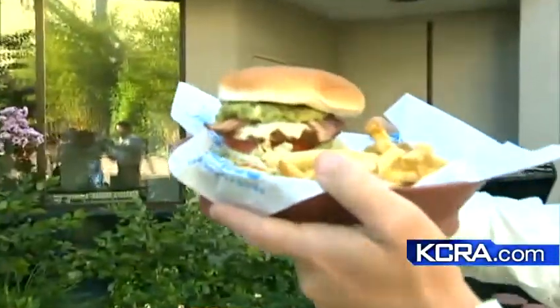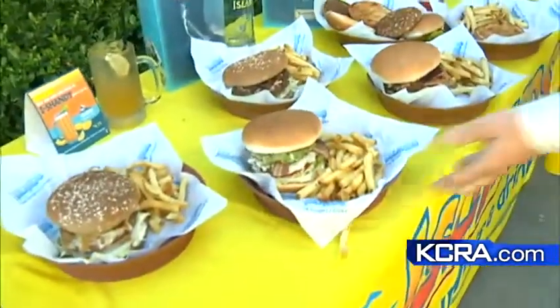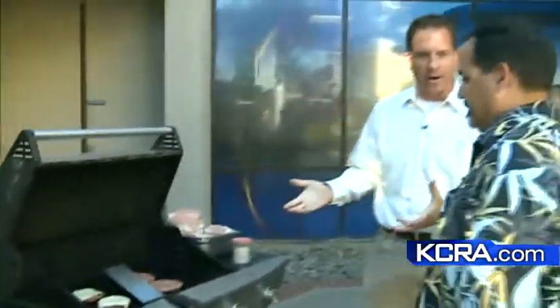Fourth of July is a popular American holiday for grilling and barbecuing, and that's exactly what we're doing this morning. Brian Hickey joins us live from our HD patio, finding out how to do it the right way. Island's Fine Burgers and Drinks has Rick Garcia here with a beautiful burger, and Rick has the grill all fired up.